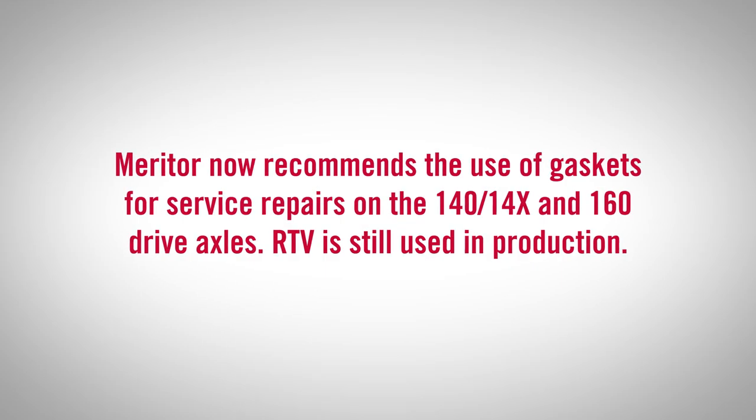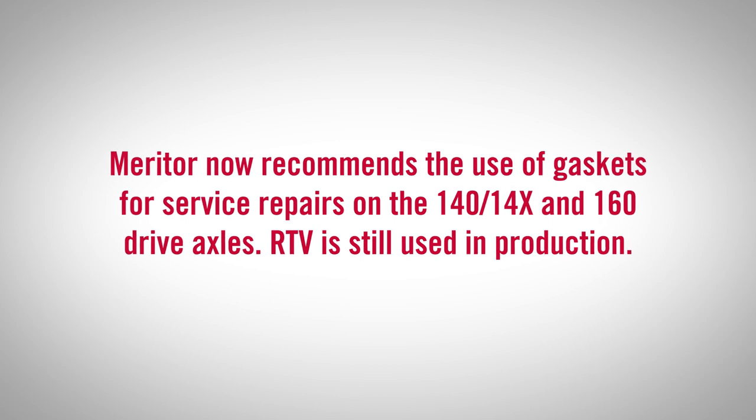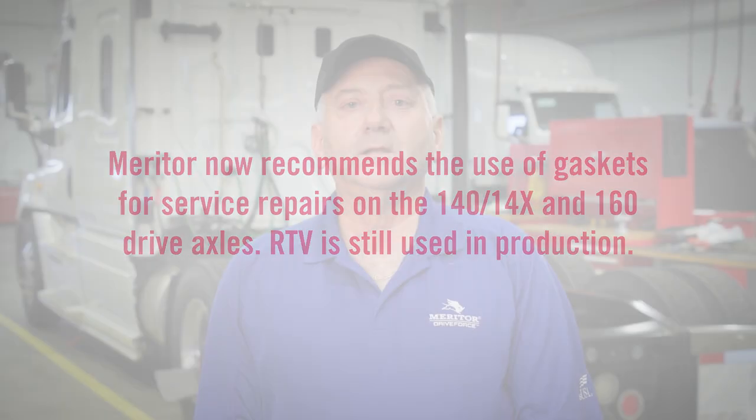Meritor now recommends the use of gaskets for service repairs on the 140, 14X, and 160 series drive axles. RTV is still used in production. This video is a summary of TP-2015 and it should be thoroughly read and followed step-by-step to ensure a properly sealed carrier-to-housing joint seal is achieved.